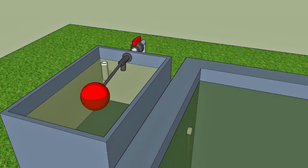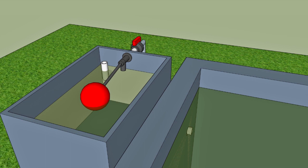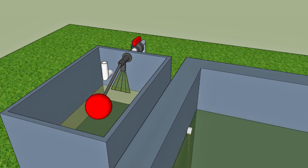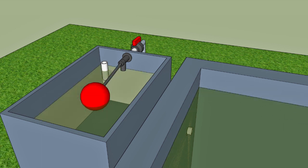As the water level drops, the ballcock will fall and water will flow through the valve. When the pond is full, the valve will close automatically and prevent any wasted water.